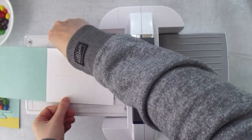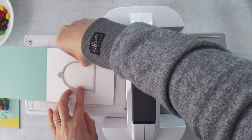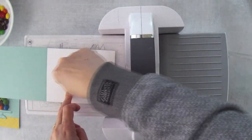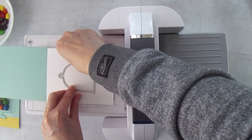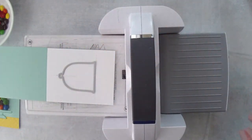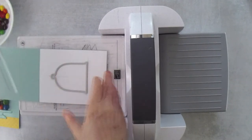Now we take the Cloche die and line it up — the pencil mark on the bottom is 1½ inches up from the bottom, and the centering mark goes right down the neck piece of the cloche handle, so you know it's perfectly centered. We want to cut both pieces at the same time so we know they'll be aligned perfectly.